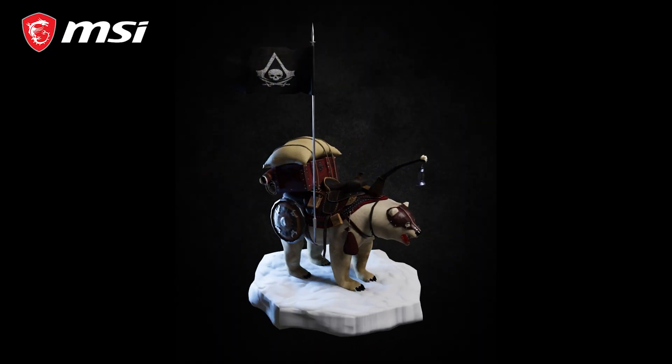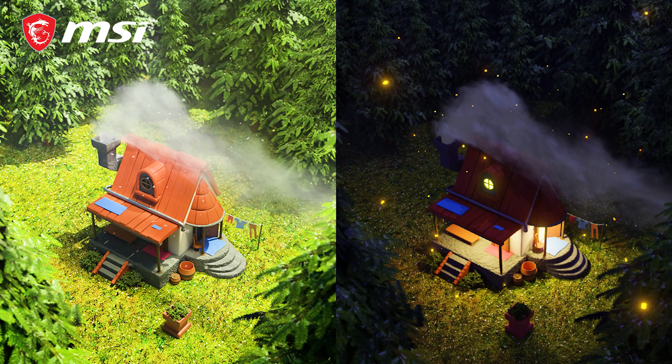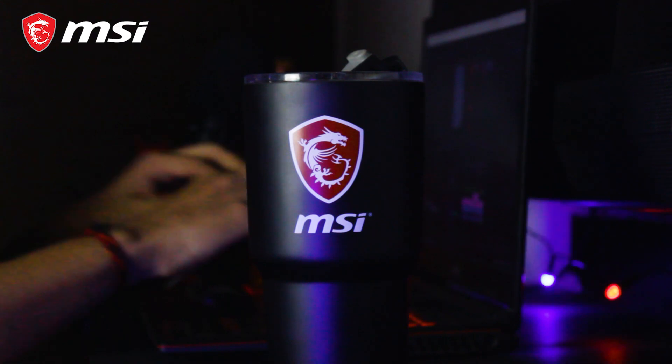Hello everyone, I'm Ankit Panchal. I'm a 22-year-old self-taught artist and the winner of MSI Creator Awards 2021 from India. MSI has played a wider role in drawing my passion into a profession and has always supported new uprising talents like me.